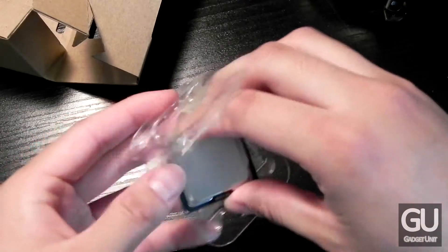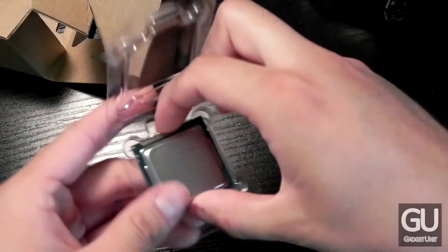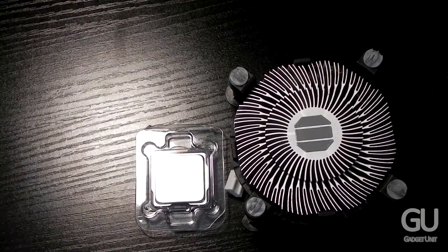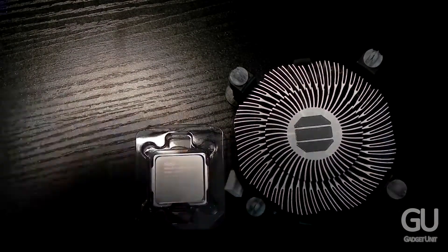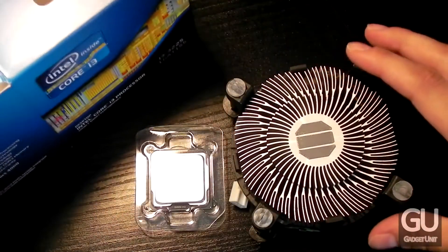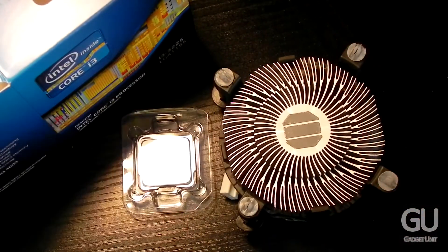So that was the quick unboxing and overview of the Intel Core i3-3225 processor. Can't wait to start getting this build put together. If you have any comments, questions, or feedback about this or anything else, feel free to leave those down below in the comments area. Thanks a lot for watching and stay tuned for the next video.